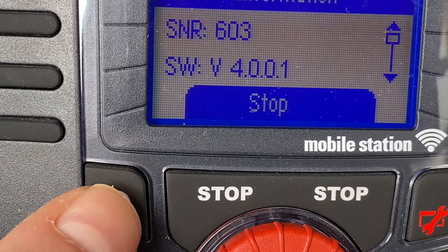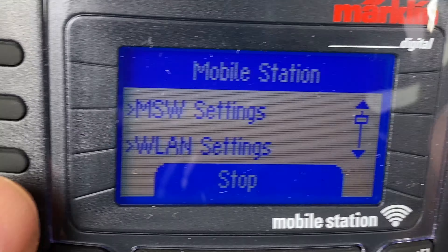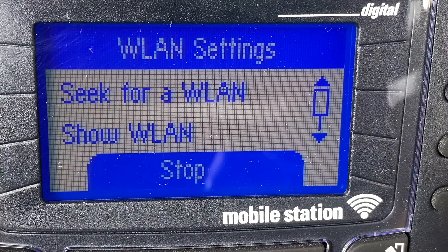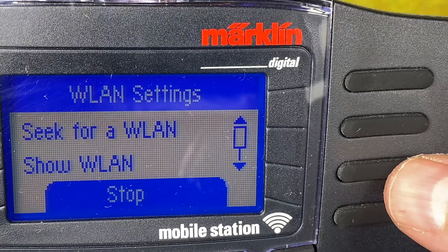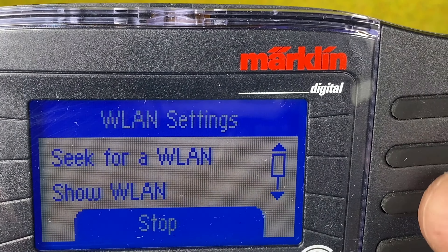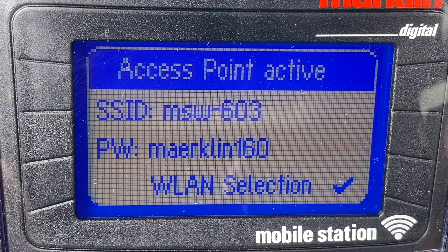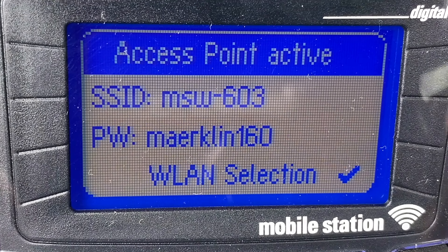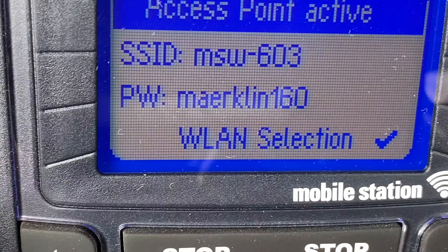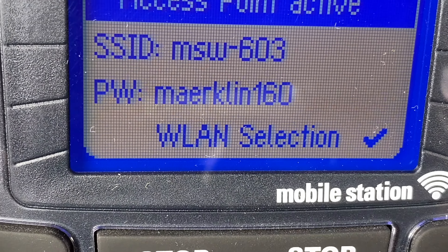Now I go out of this menu by hitting the return button. I scroll down because I want to get further down in the menu. You can see it says VLAN settings — I click next to this one. Here we have where we normally configure the wireless network or Wi-Fi. However, we need to go to the option a little further below — 'activate AP mode.' In here it tells us what network we're looking for: MSW603. The password is Märklin160, where we use AE.